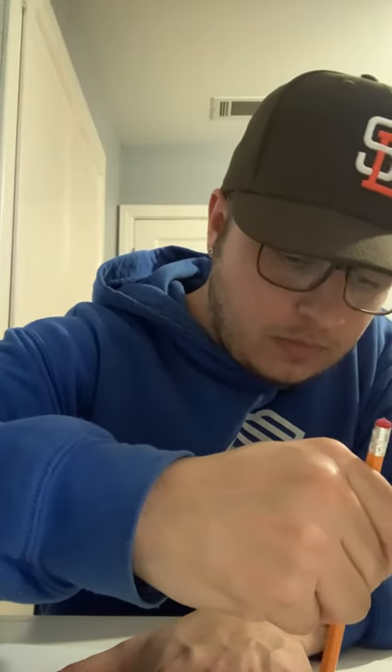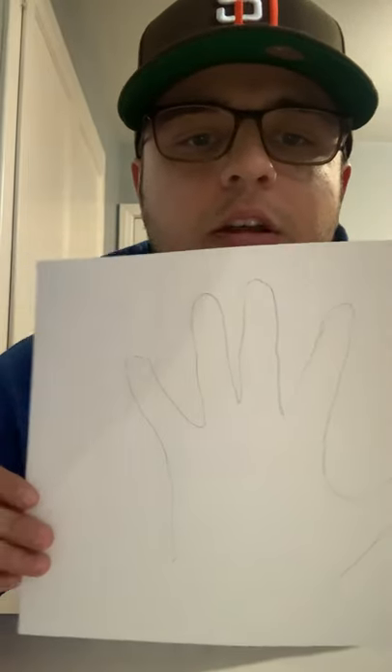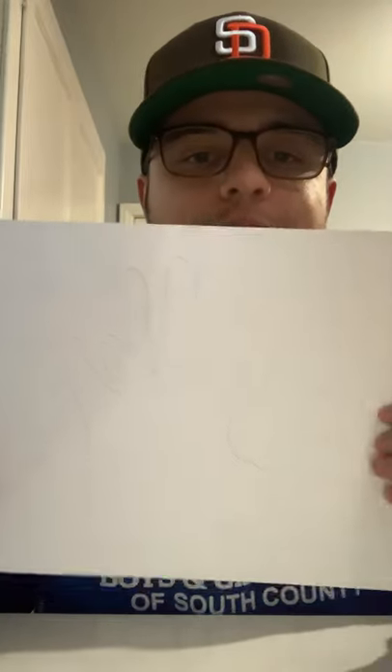First, we're going to just trace out our hand. You want to make sure you lay it out right in the center and go ahead and start tracing. Make sure you get it as close as possible. And that is the trace out of my hand. Feel free to use any colored construction paper — just for this one we're going to be using white.